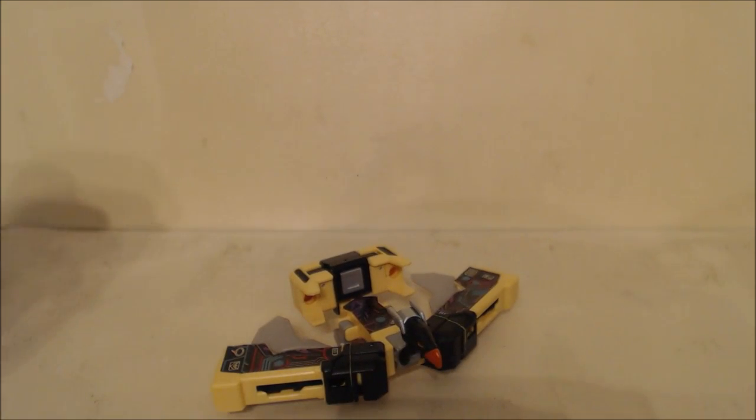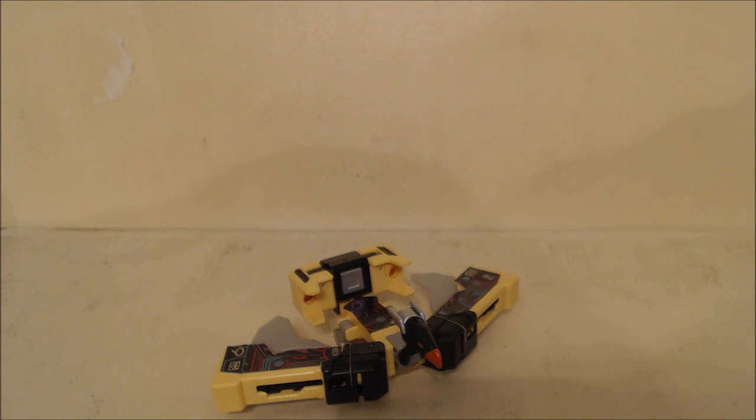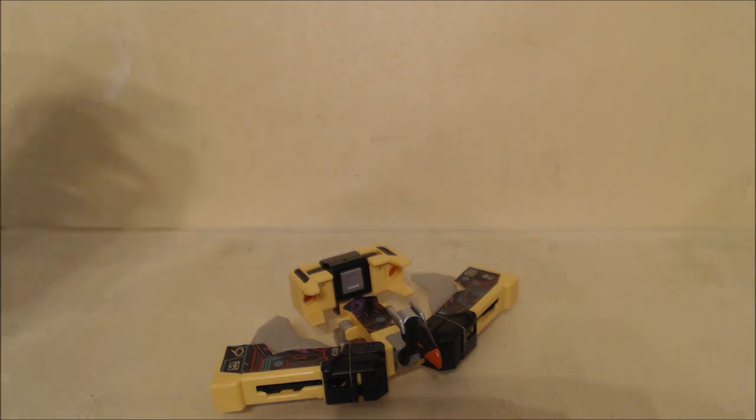The fact that we have Buzzsaw means we are getting a Laserbeak, which means we're getting Soundwave, who will probably be a repaint of Blaster. We just saw Blaster at the last Comic-Con or something like that. It's just that all this isn't even happening until next year, and people are already getting excited.